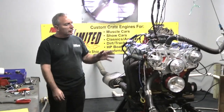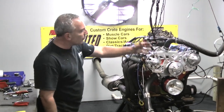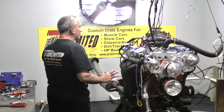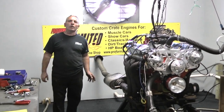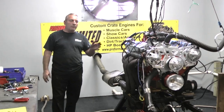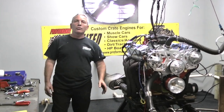Phenomenal. Custom built is what we do here. You can have it any color, valve cover change, March pulley kits — whatever look you want. Leave the guts and internals to us and we'll take care of you. On your looks, that's all up to you. On the build, that's all up to us. We got them down pat. We know what we're doing here.